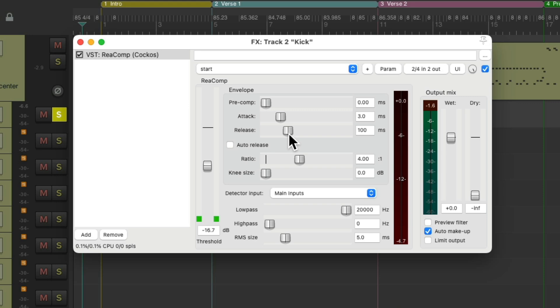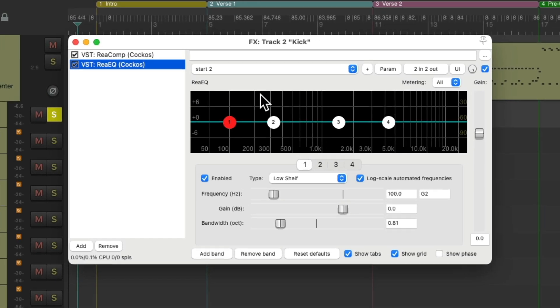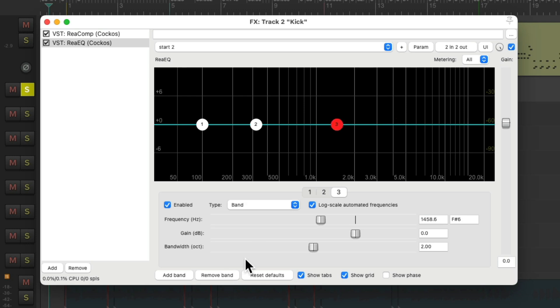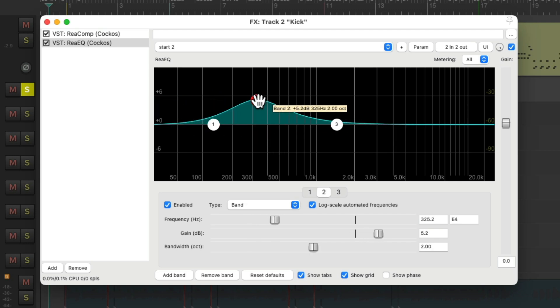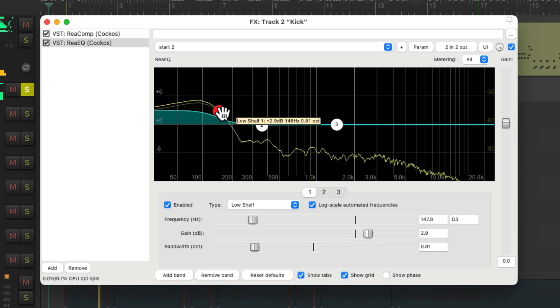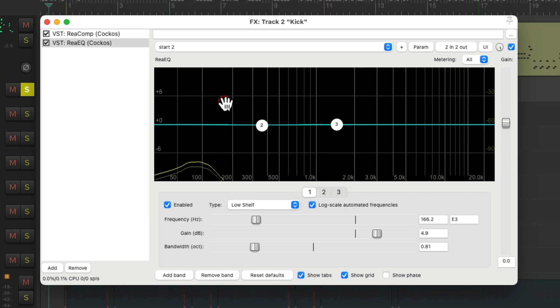Then afterwards, let's EQ the kick. I'll go to my favorites and use ReaEQ. Just like the compressor, I know you have this plugin. I don't need the top shelving EQ for kick, so remove it and just use these three bands: a low shelving EQ, which boosts the low end from this frequency on down, making it sound more natural than a parametric or band EQ like this one, which just boosts a single frequency. So let's start by bringing up the low end to make the kick sound deeper. Note the frequency we're adjusting, the gain, and the bandwidth. Double-click it to hear it before...